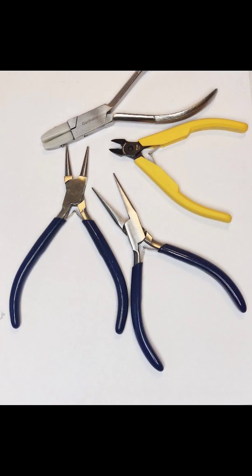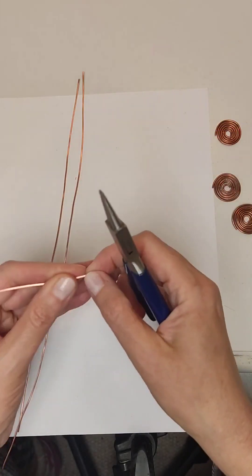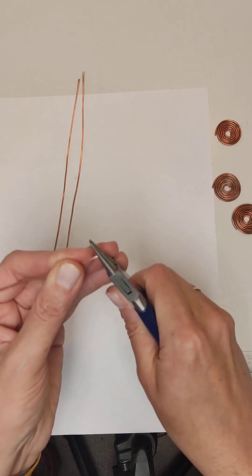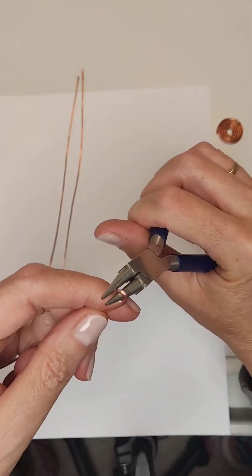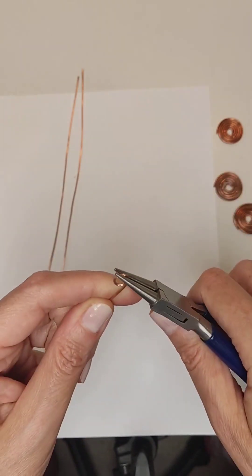Let's get started. First we take the shorter wire — 25 centimeters long — and make the first ring with round nose pliers.